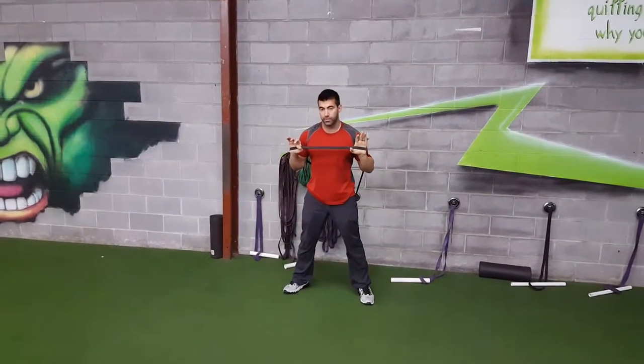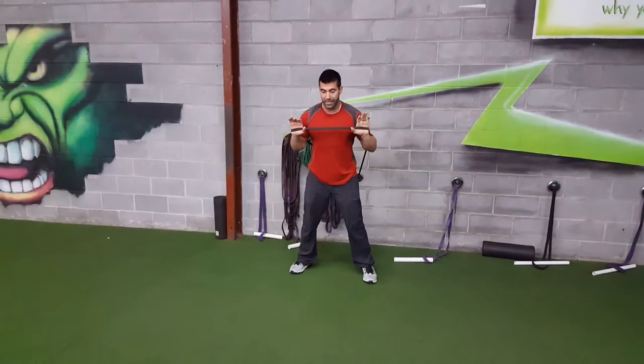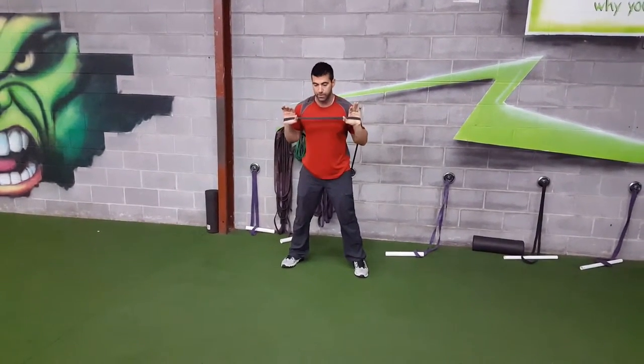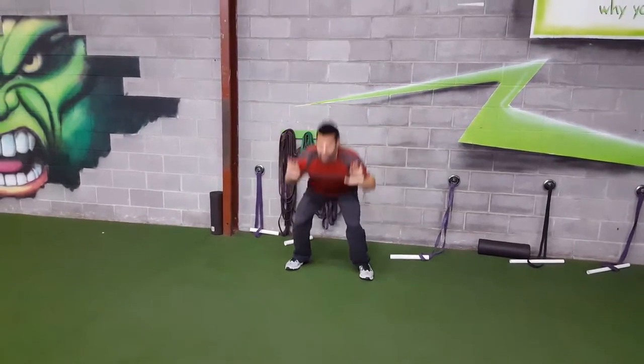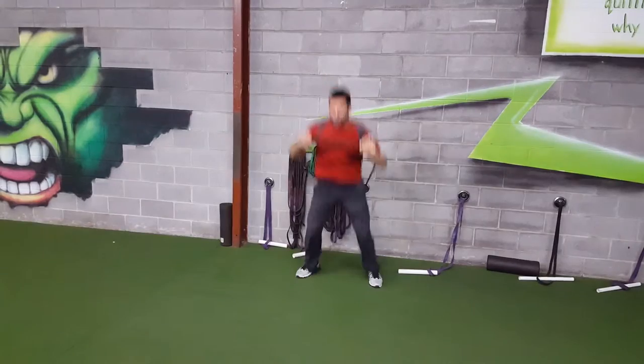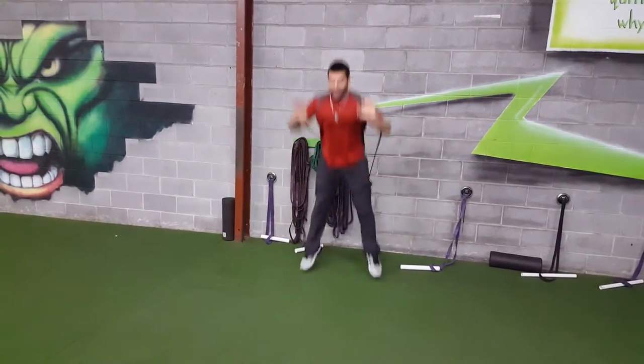This is the attached band jump press. You're going to get inside the band — it's going to help you squat well because the band is pulling back on you, loading those hips up initially. Once you load the hips up, jump up and then push through the band to find the right position.